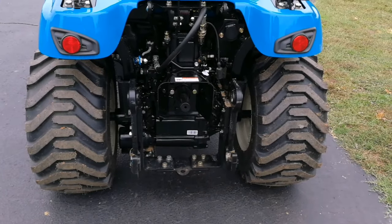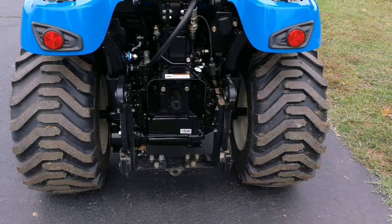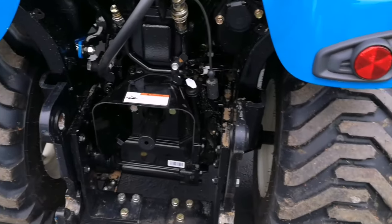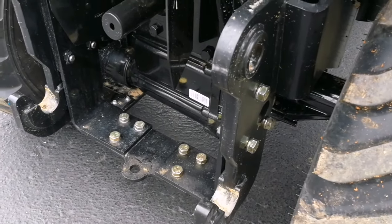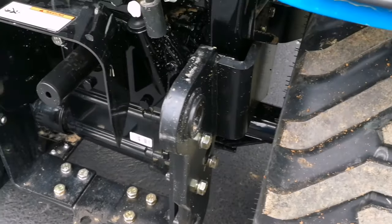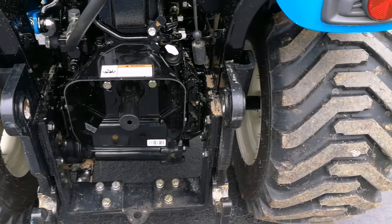This is a picture of the rear of the tractor without the backhoe on, looking at the subframe. As you can see, this subframe is very substantial — it runs all the way to the bucket loader up the side and it's probably right at three-quarters of an inch thick steel.